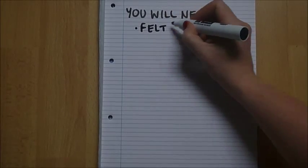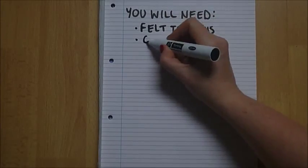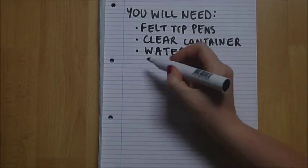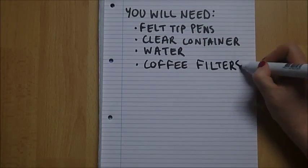You will need felt tip pens, a clear container such as a glass or a beaker, water, coffee filters, scissors, and some clips.